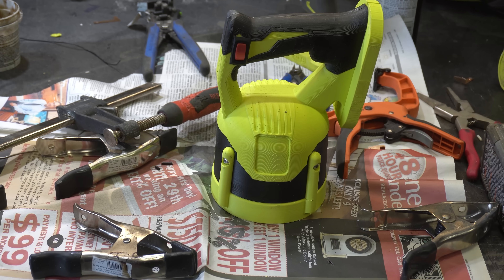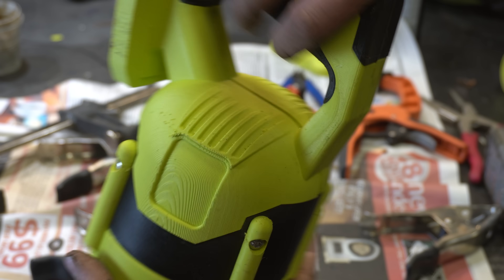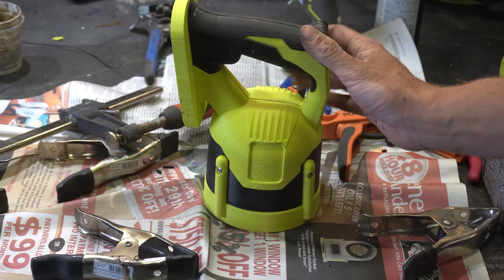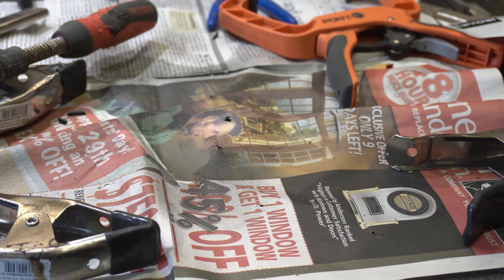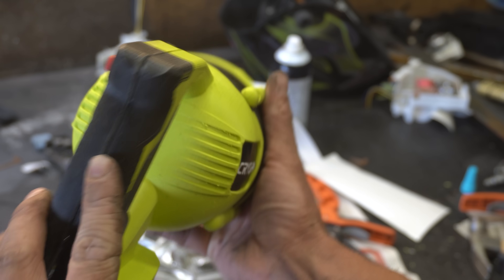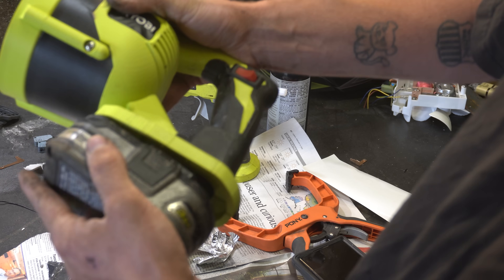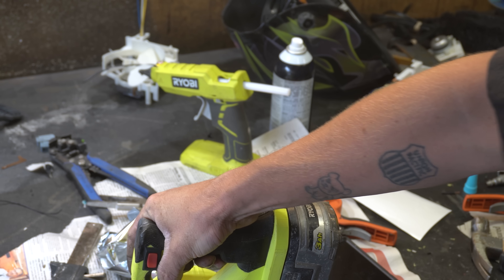Look at that — that looks like it's straight off the shelf at Home Depot. It looks like a legit tool! One final piece to finish her off, and that is a job well done! We gotta get some glamour shots of this guy — it looks like an actual Ryobi tool. The clamshell doesn't even go together very nicely — just like real life. But hey, for first try on the parts, battery clips in alright.